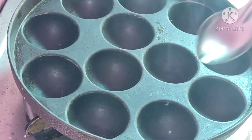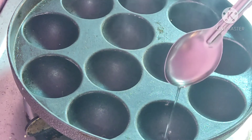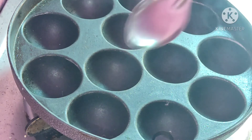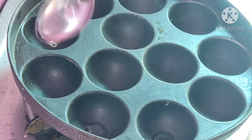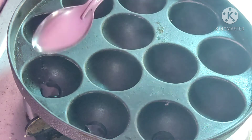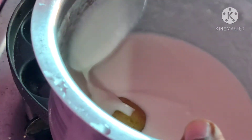Pour in the egg and mix it up. We will try cooking with oil in the oven. Now we will put the balls in the oven.